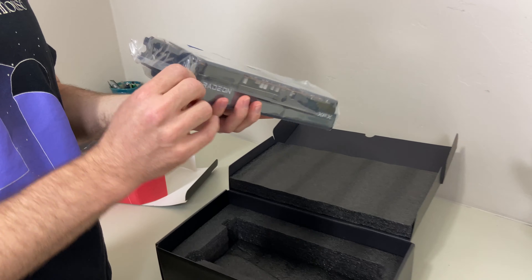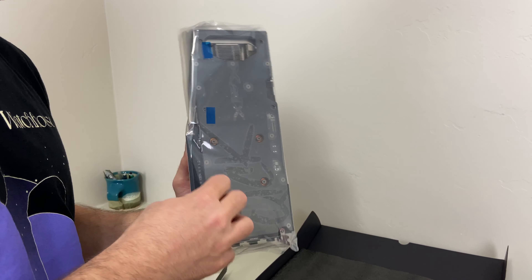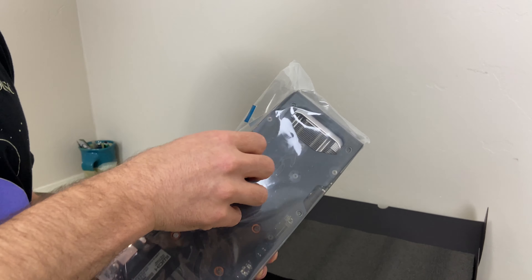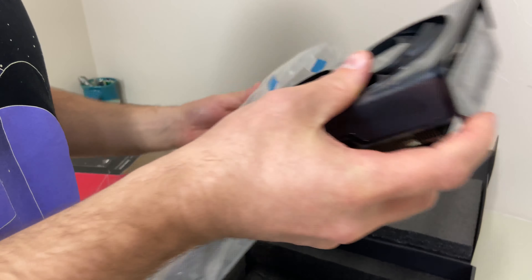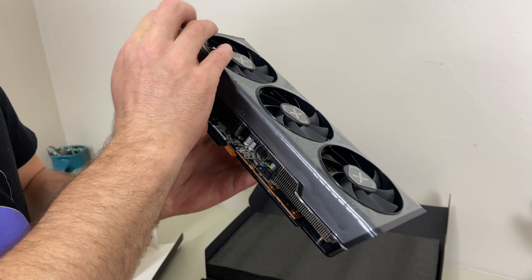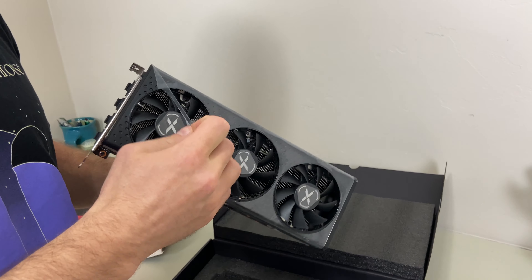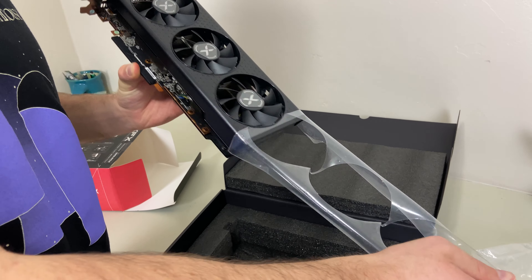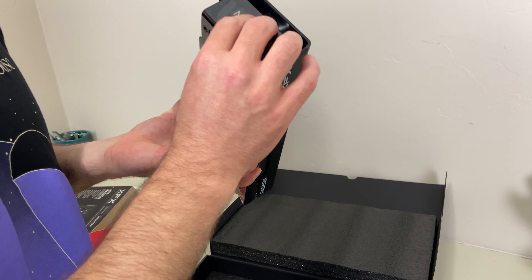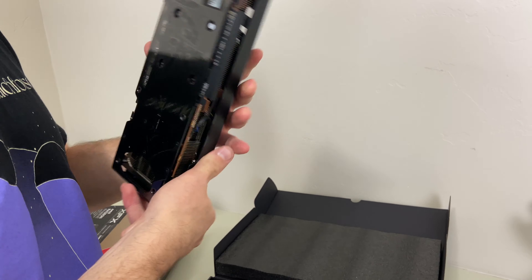I'm going to get this little anti-static bag. Then we just pop that open and we'll peel the protective films. We'll peel this guy, if I can figure out how to.